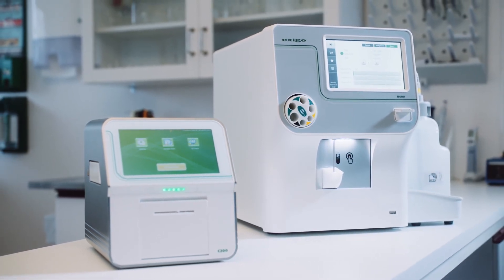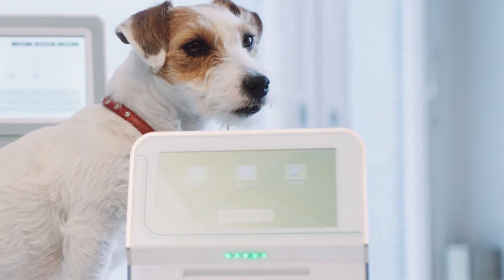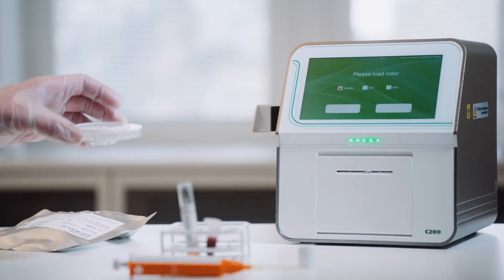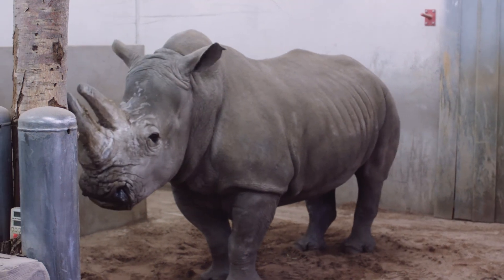Together, the Exegos H400 and the Exegos C200 are a perfect match for a laboratory, providing the parameters clinics require for hematology and clinical chemistry — for small, exotic, and larger animals.